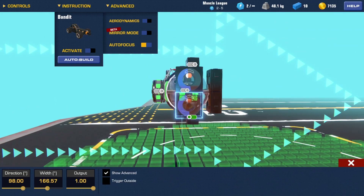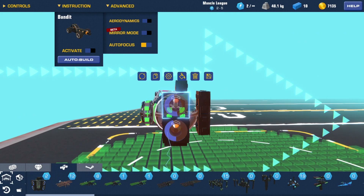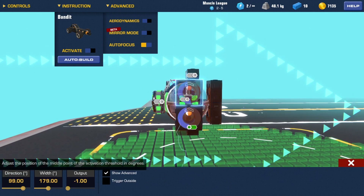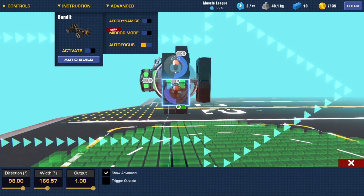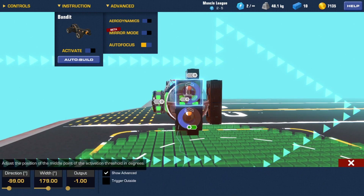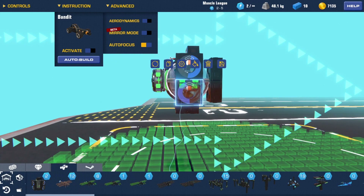For the second one, this one needs to be negative 99, something like that. This one is 78. The negative one with the negative direction has to have the negative output, and the one with positive direction has to have a positive output.